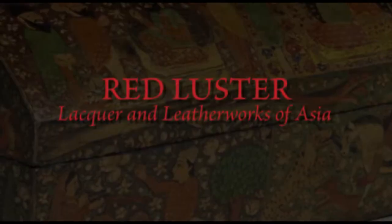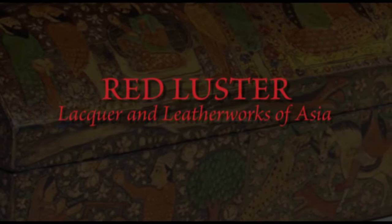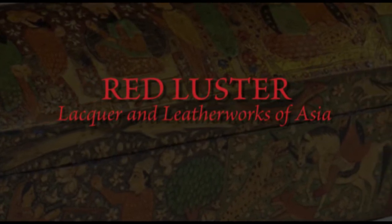Hello, my name is Catherine Ann Paul and I am Curator of the Arts of Asia here at the Newark Museum, and also Curator for this special exhibition, Red Luster, Lacquer and Leather Works of Asia.